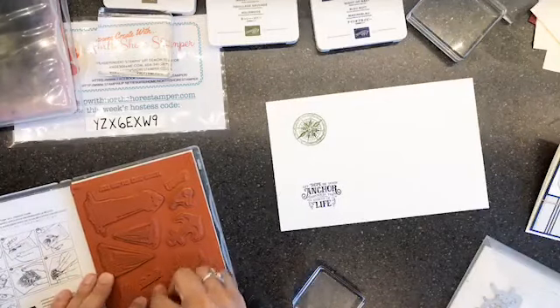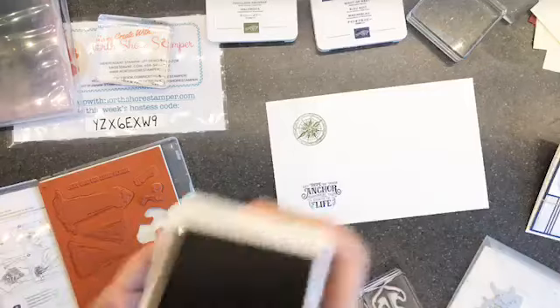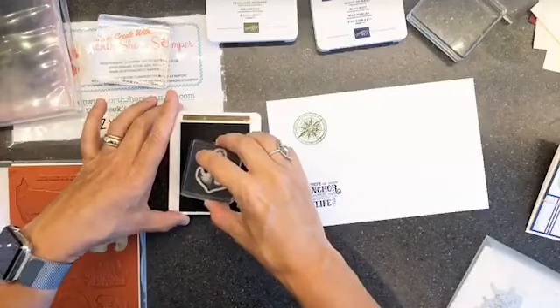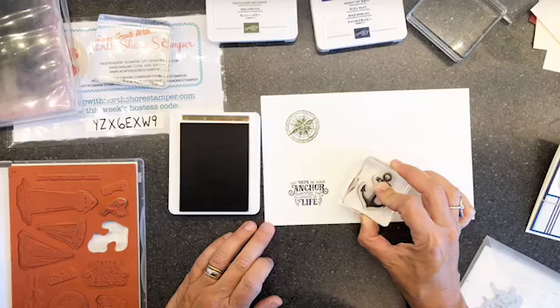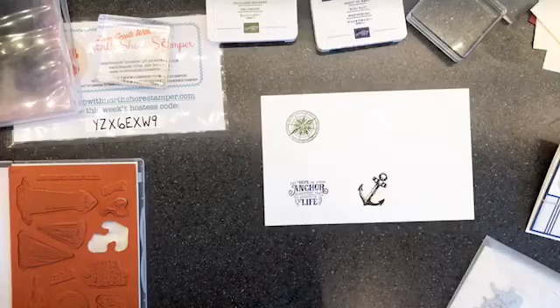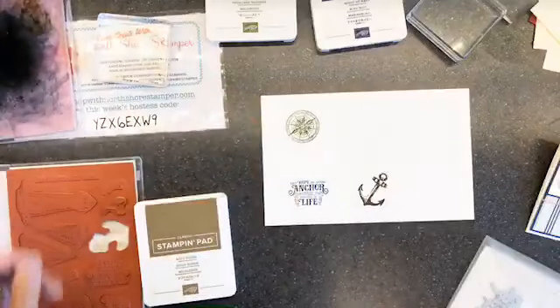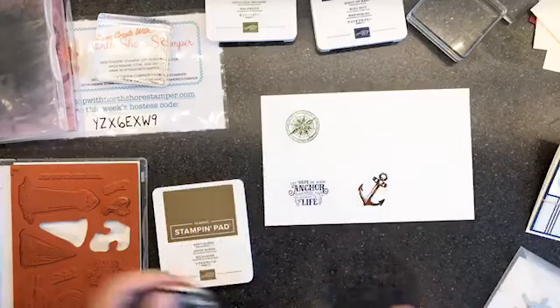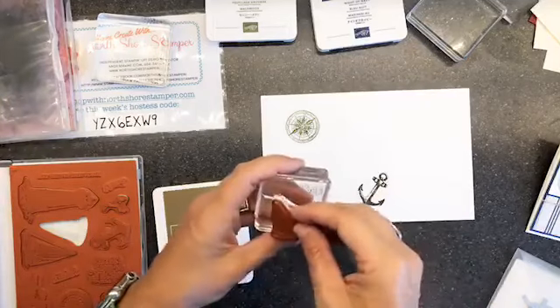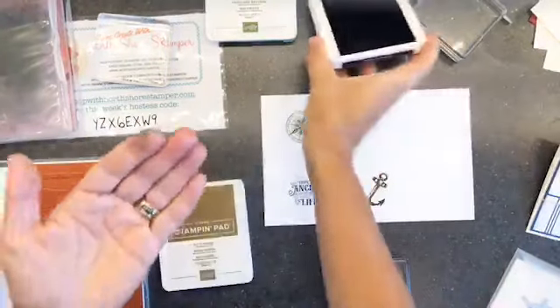Next we're grabbing the anchor and this one is going on in Soft Suede. Now peeps, we're on that bonus day sale and it's ending in about three days. Right now for every $60 you purchase in Canada you get a $6 off coupon you can redeem in August. You don't want to miss it - if you've got snail and envelopes and that kind of stuff on your list, get them now and use that coupon in August for more fun stuff.